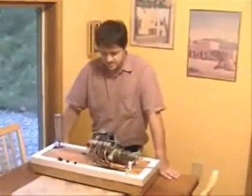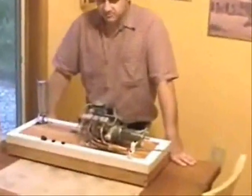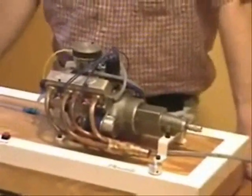It's a quarter-scale, 50cc, four-stroke V8 with 16 valves. Runs on 8 glow plugs and 15% nitromethane.